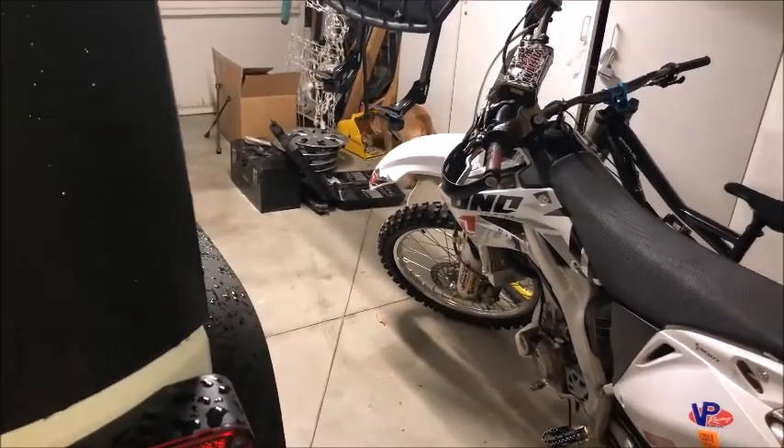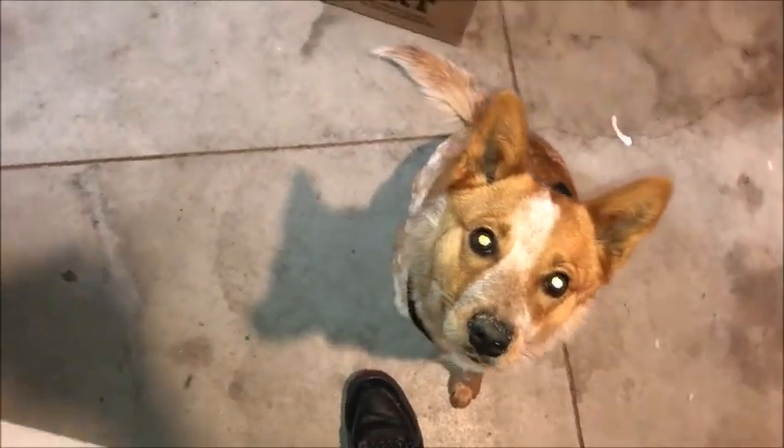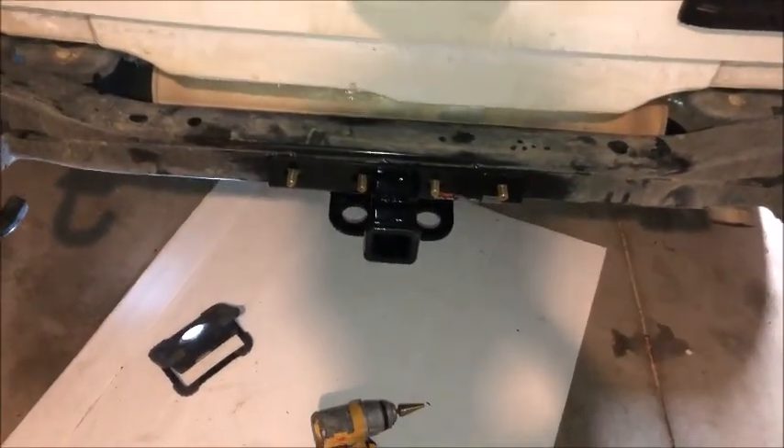And there goes my Australian cattle dog licking into my garbage. Hey champ, what are you doing bud? Get over here, sit down. Good boy. Little full-bred Australian red heeler. But back to this — we'll go ahead and torque her and she should be ready to go.